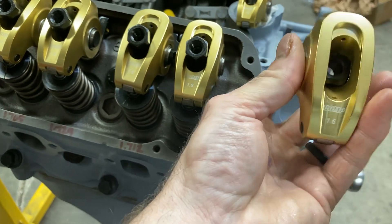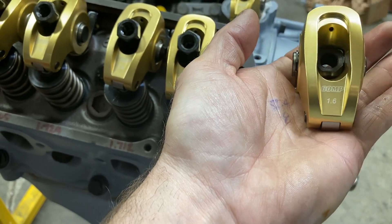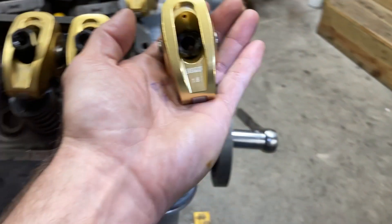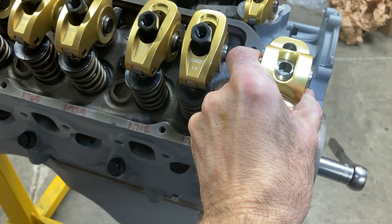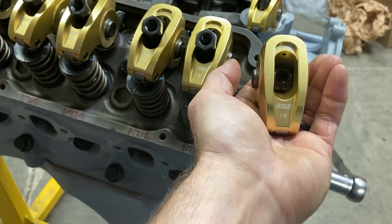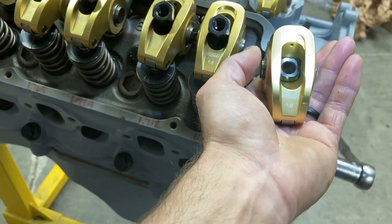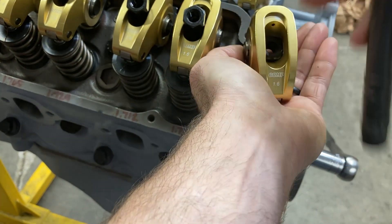Notice the fulcrum — there's a flat spot on it where your poly lock sits, like a counter bore. On the other side it's rounded. If you pop your rocker arm on the wrong way, your poly lock is going to sit way high and you'll see a discrepancy between that one and the others. So you want all of your fulcrums oriented correctly with the flat side up.